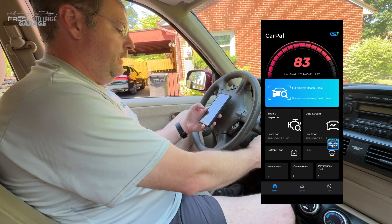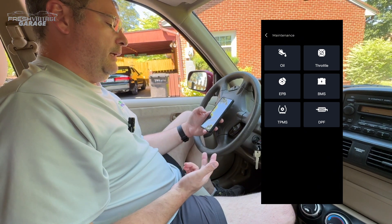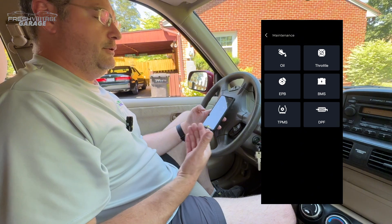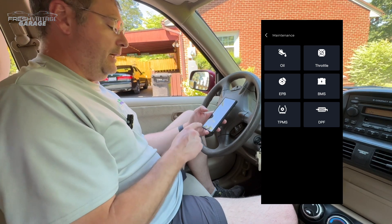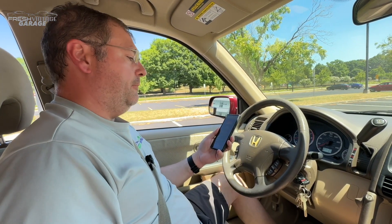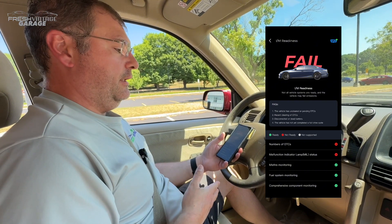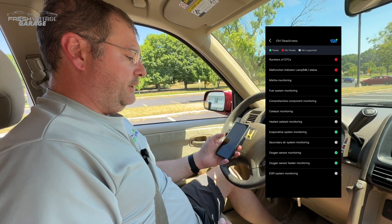Let's look under the maintenance and I AM readiness. Here's our oil, throttle, electronic parking brake, battery management system, TPMS, diesel particulate filter, and so on. Kind of neat to see because some of the lower-end mid-range scan tools we've seen don't actually have this in their software. We jumped in the car and went down to a local college with a nice big parking lot — private property. The I AM readiness check shows a big fail simply because of the catalytic converter and the check engine light being on. But you can see all the stuff it checked. So we want to jump out of this and go into the actual performance test and the heads-up display.